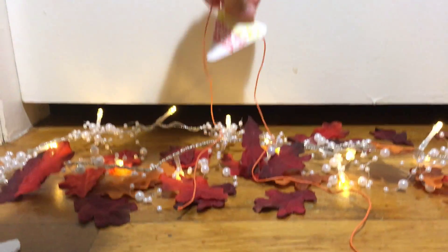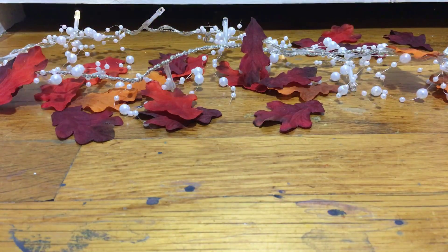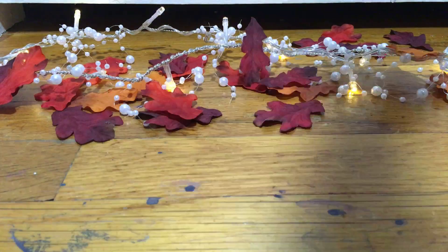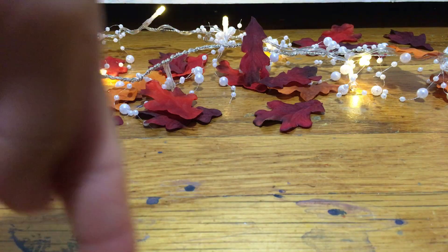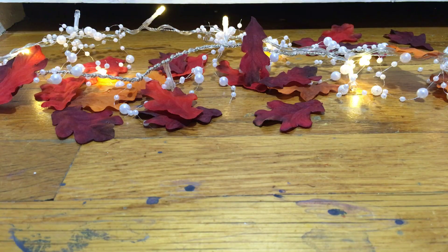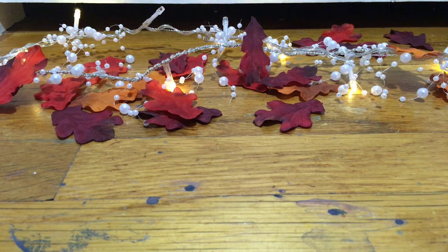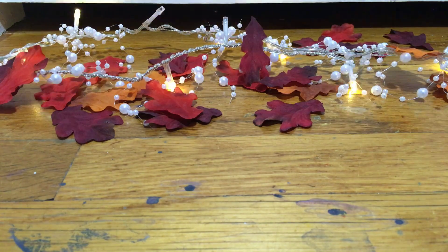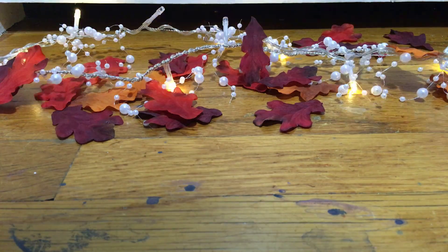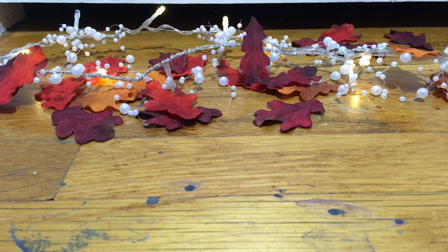You can put the garland on a wall or wherever you want — just nice decor. Thanks for watching! Be sure to like this video, comment down below what was your favorite DIY and what you're going as for trick or treating — or if you're just handing out candy, or not going at all. Hit that big red subscribe button and click the bell so you're notified every time I post a new video. Thanks for watching, bye!